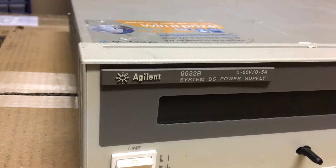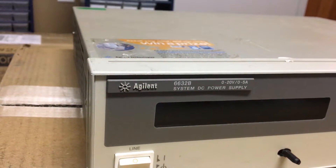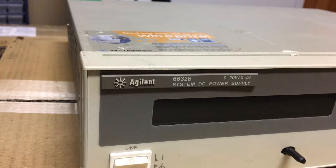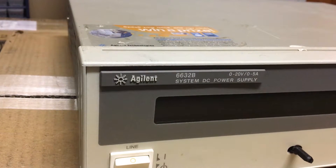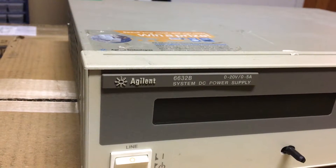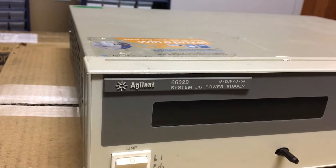It is a 0 to 20 volt, 0 to 5 amp power supply. And the nice thing about this power supply is that it cannot only operate as a power supply sourcing current - it also sinks current to its rated 5 amps, which is excellent. So you have somewhat of an electronic load at the same time.